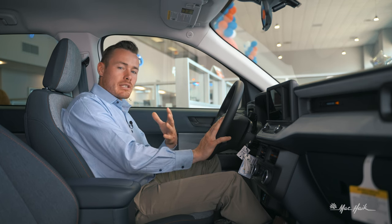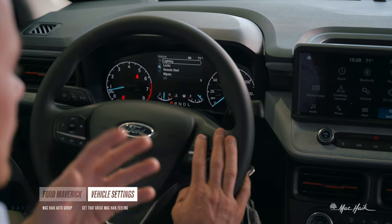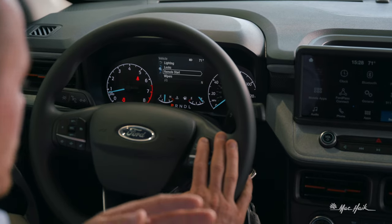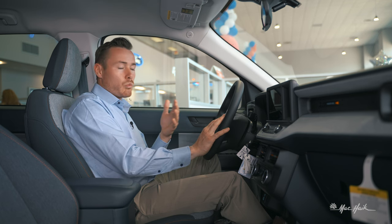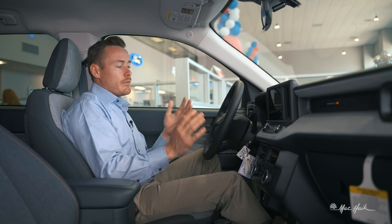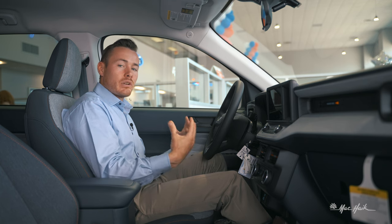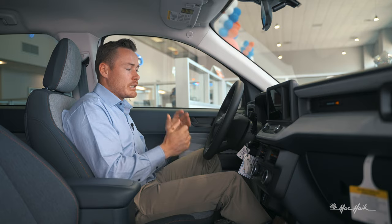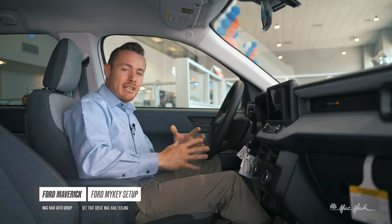Now we're moving to Vehicle Settings in the cluster, which covers lighting, locking, windshield wipers, and remote start duration. Personally I don't change much here except wipers — for instance, enabling courtesy wipe. Everything from Ford factory is already pre-set up nicely, but if there's something you want to change, this is the menu to do it.